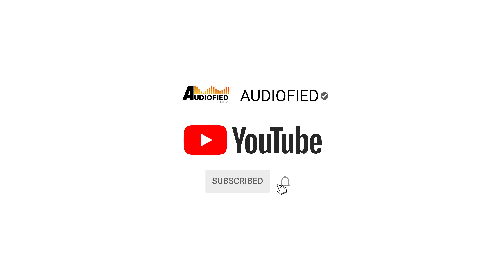Before we get into the review, don't forget to hit that subscribe button and turn on notifications so you don't miss out on upcoming videos.